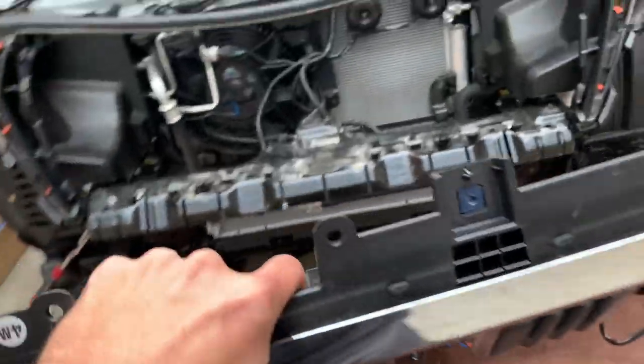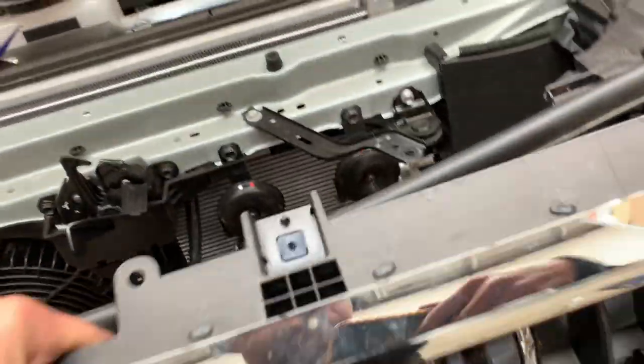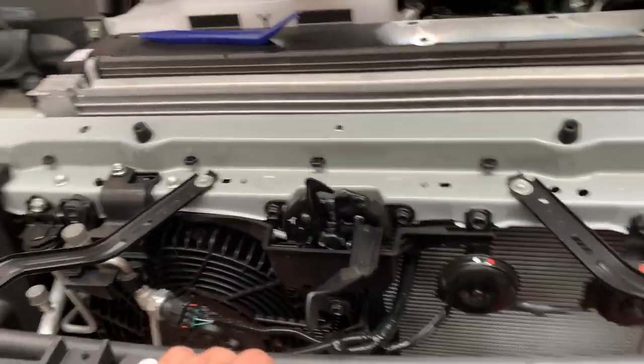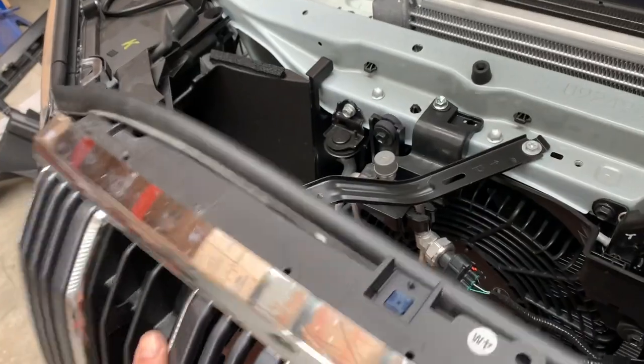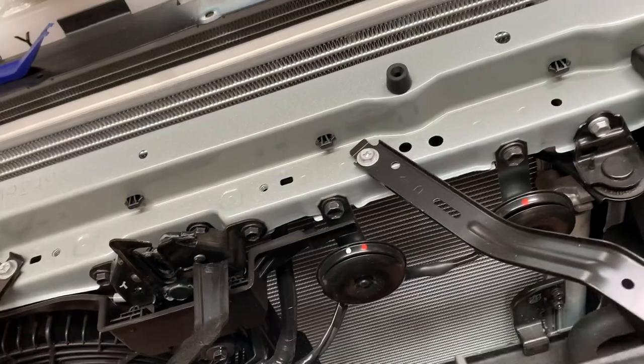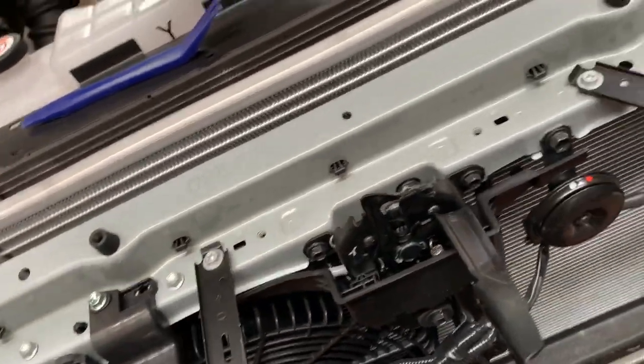Trim the air guides — now it's time to put the grill back on. Put the screws back in and put the brackets back on.